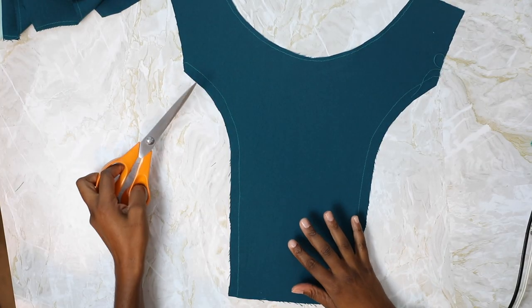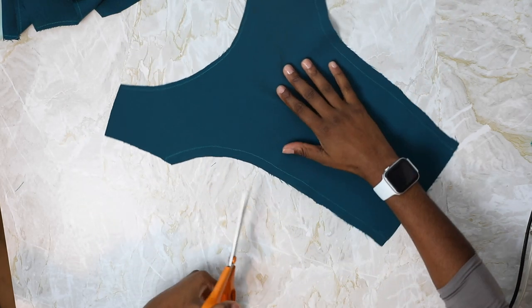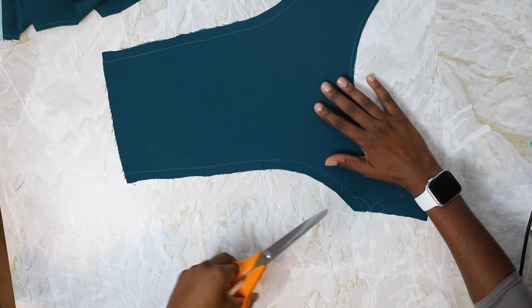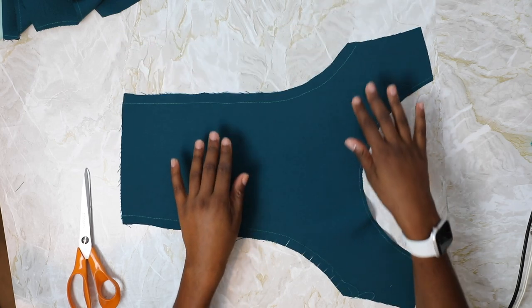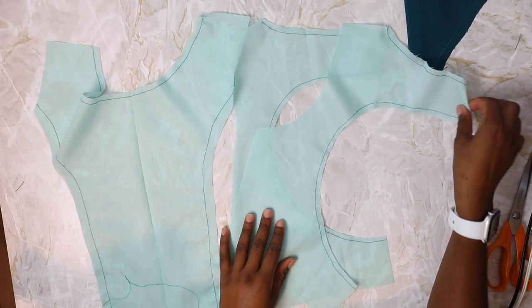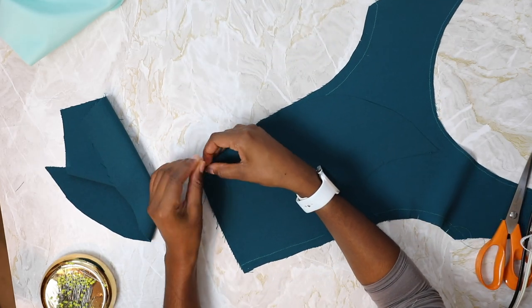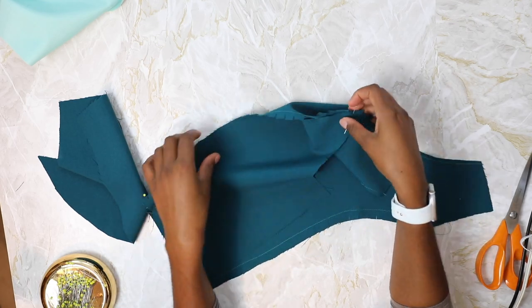On the center front, clip into the side curves, cutting right up to the stay stitch line but not through it. Repeat these steps for your lining pieces. Then pin the side front piece to the center front, starting at the bottom, then at the top, and then the middle notch.